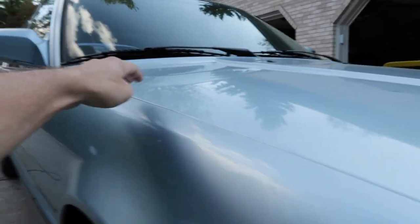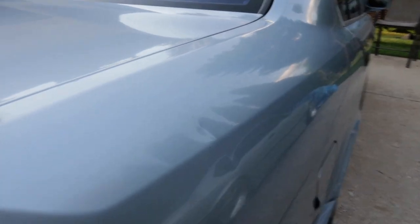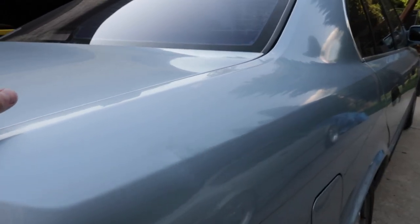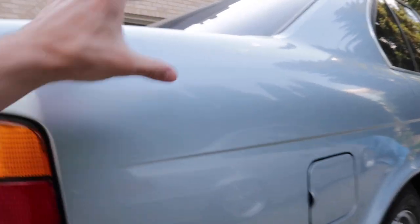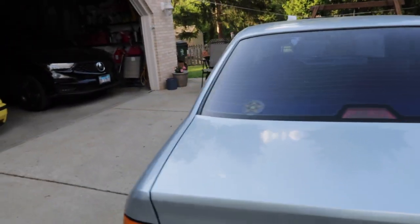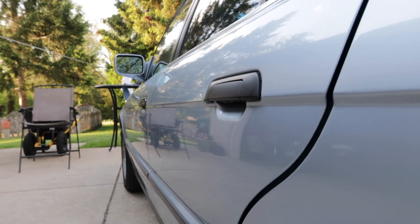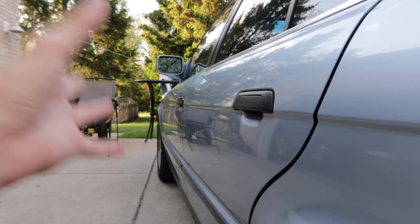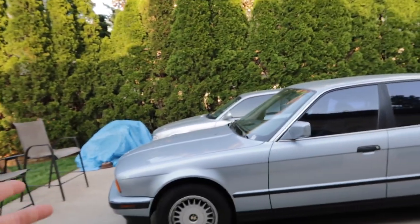The main dents bothering me are the dimples in the hood — you can see one right there and one right there. Then there's a big one on the quarter panel that starts about here down to here, right on the body line. The door is also riddled with a few small ones. He told me he'd hit the whole door. As long as the hood dimples and the quarter panel get done, I'm fine.